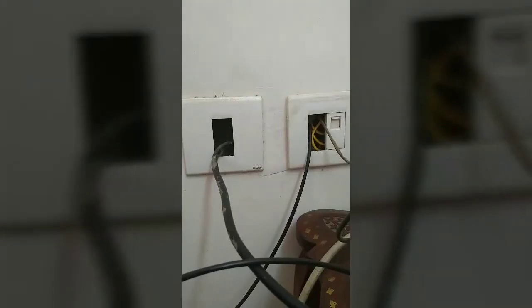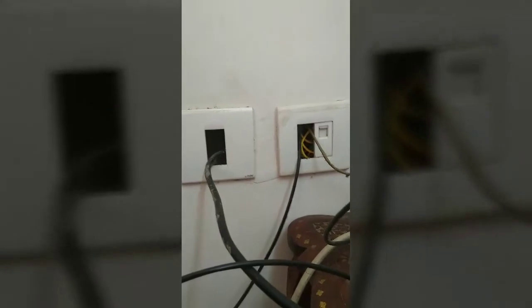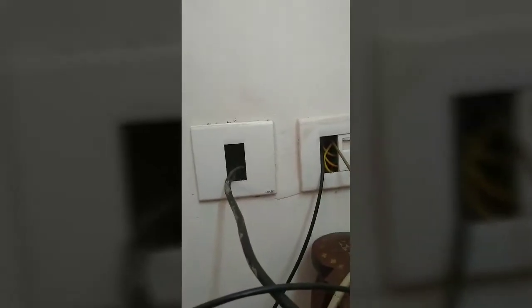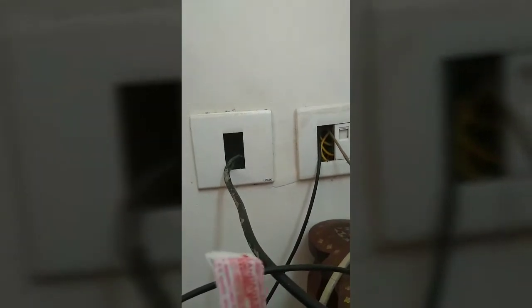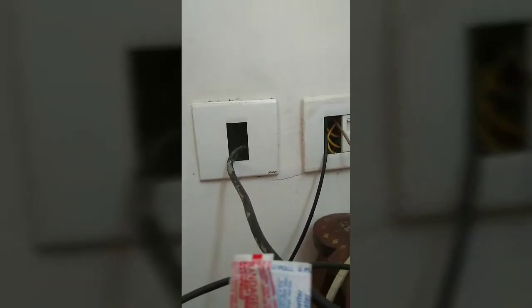Another area for baby proofing the house is these outlets. These are not generally electric outlets but general wires for network connection and other stuff. But I do not want my kid to put their finger on that, so I will attach easily available bands and baby proof these outlets. For unused sockets, we can get covers from the market. Since these are not electric outlets, I am just baby proofing them with the bands. This is done now.